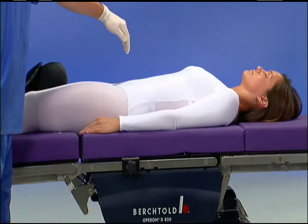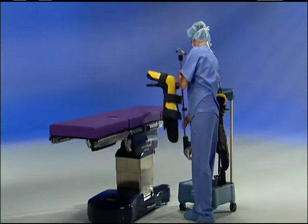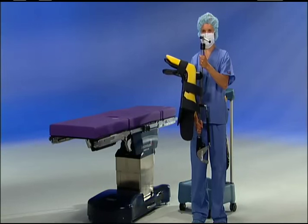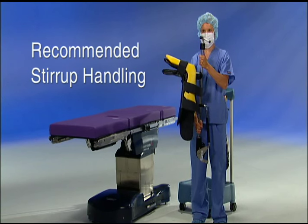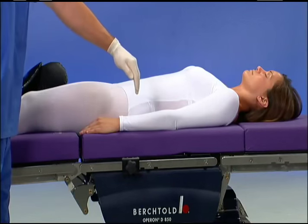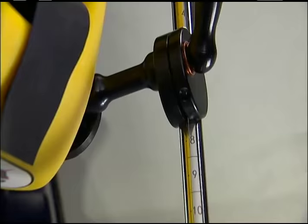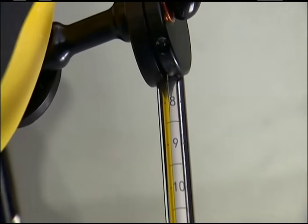Locate the position of the patient's hip and attach the clamp to the rail adjacent to the patient's hip. When holding or carrying stirrups, never hold them by the lift assist handle. Always hold a stirrup by grasping the rod in two places — this helps prevent injuries to OR staff. Holding the stirrups vertically will minimize stress on your back. Symmetry is very important: make sure the clamps line up on either side of the table and that the rod markings are even, marking the degrees of flexion.